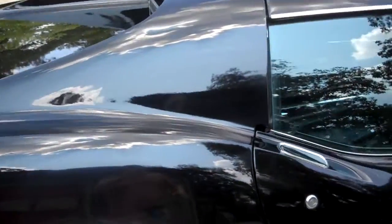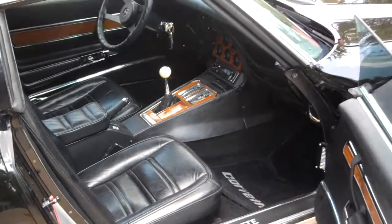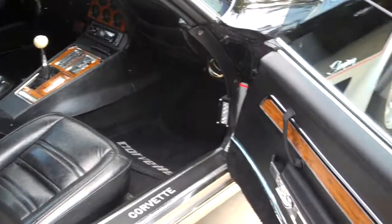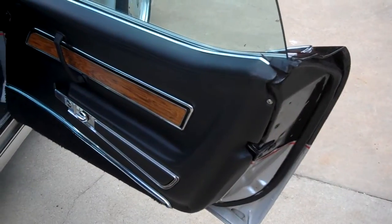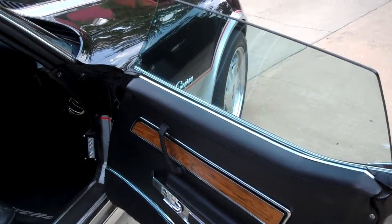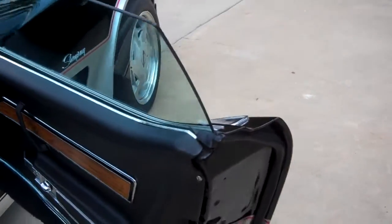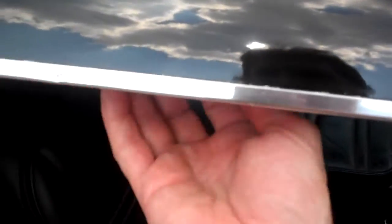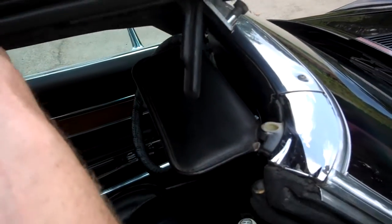I'll open up this door here and show you the four speed in there — real sweet to look at. It's got the tilt wheel, power windows. Everything in these doors has been restored: the transmission, power window motors, all the seals, weather stripping — everything. And yes, it does have T-tops. Take them right off real fast and turn it right into a convertible. It has two bags in the back to store the tops so you don't scratch them.